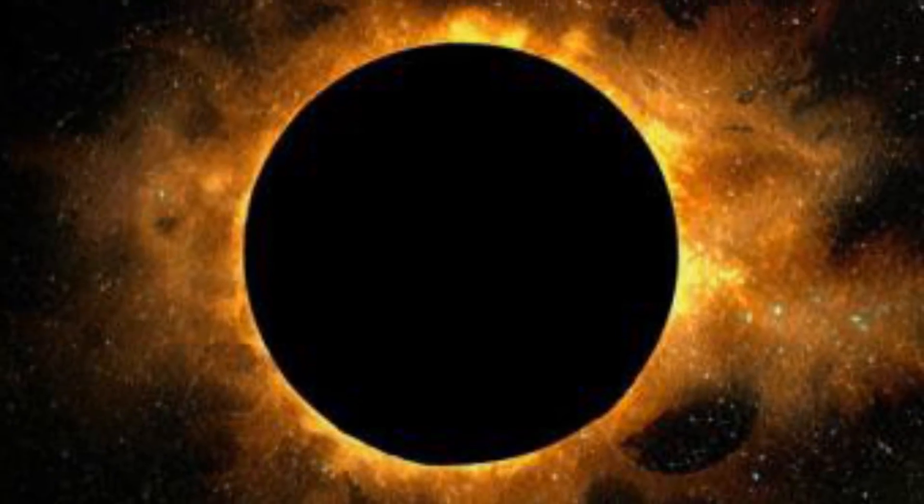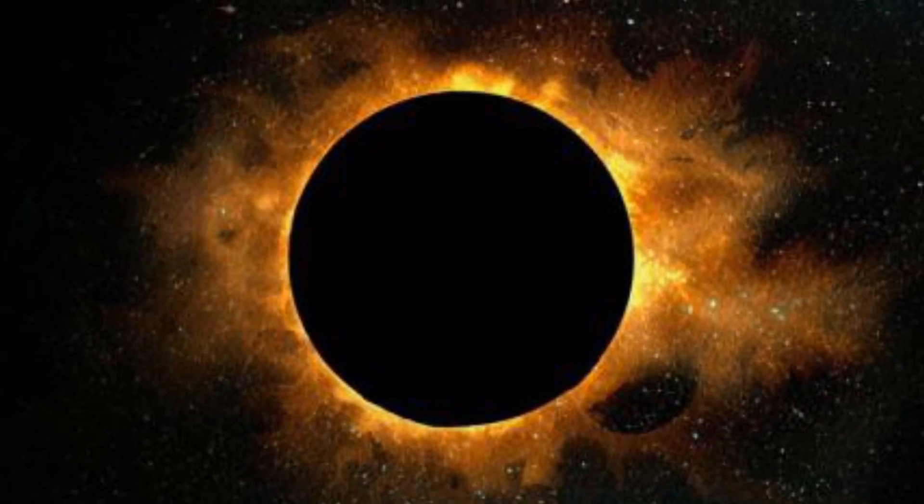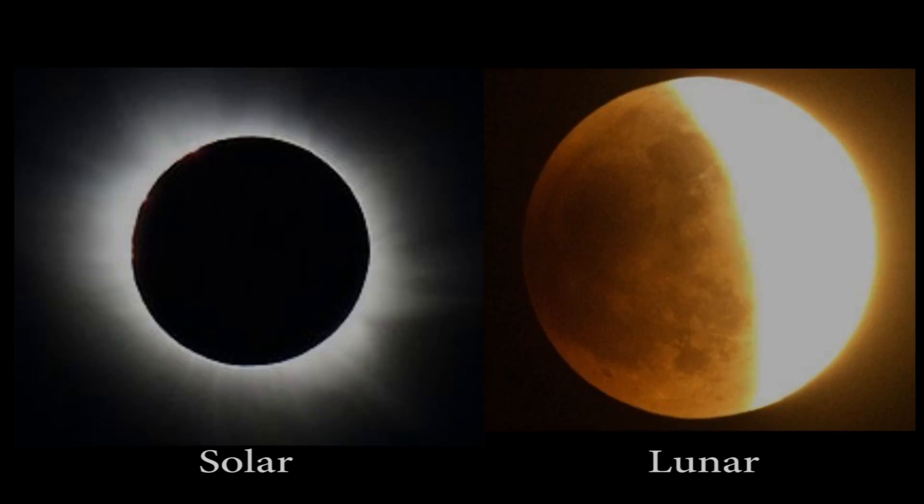What is an eclipse? An eclipse is when the Earth, Moon, and Sun line up in their orbital path. There are two types of eclipses: solar and lunar.